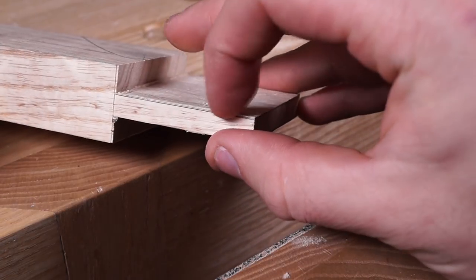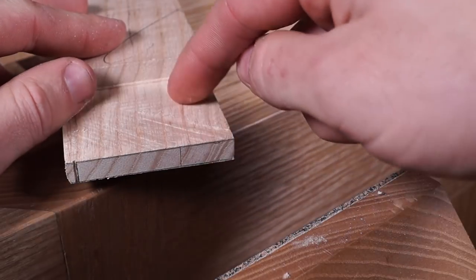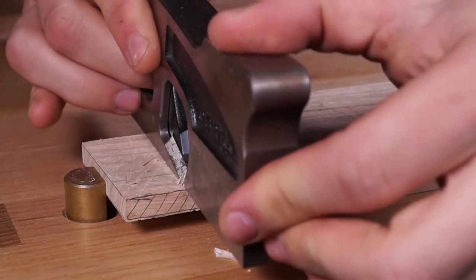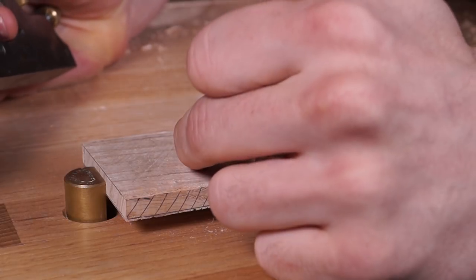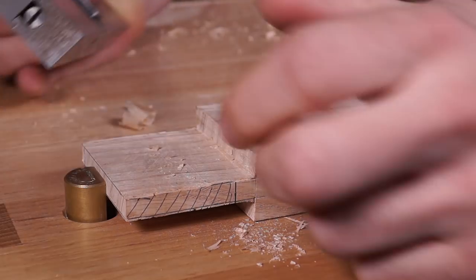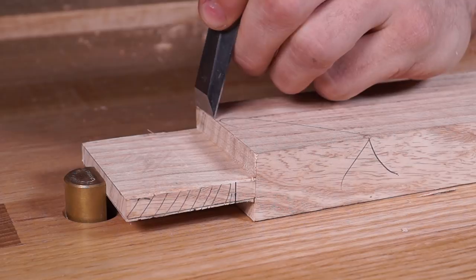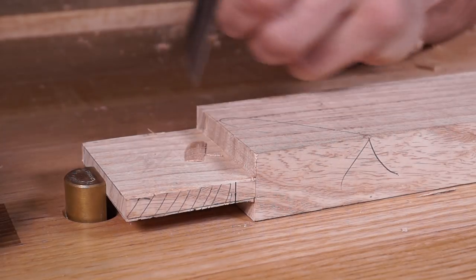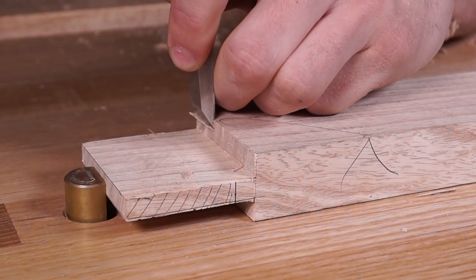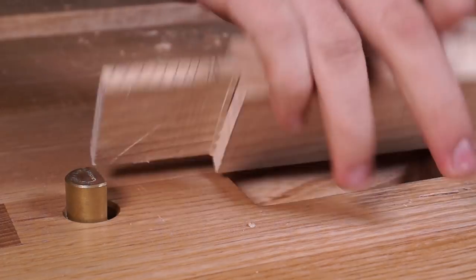Now clean up almost down to the lines on the edges using a shoulder plane — not quite all the way, just get the faces flat and clean for now because we'll be fitting this tenon into the mortise. Then clean up the shoulder line — I'm about 1mm off so I'll take it down to half a millimeter using a chisel, sighting down the shoulder line so I can see if the chisel is tilted. A shoulder plane along that line also works, but a chisel gives a nice crisp edge.